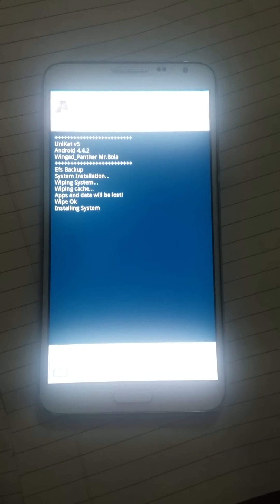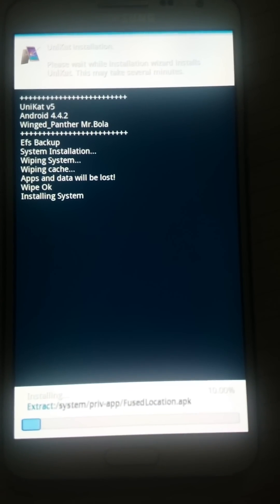Before, we used to say that Lollipop was coming for this device and I was very frustrated because no Lollipop was coming — it was only releasing in Korean countries and not in others. So I got fed up and installed this Lollipop-style Unicad ROM, and it's the same as Lollipop, so it's better.